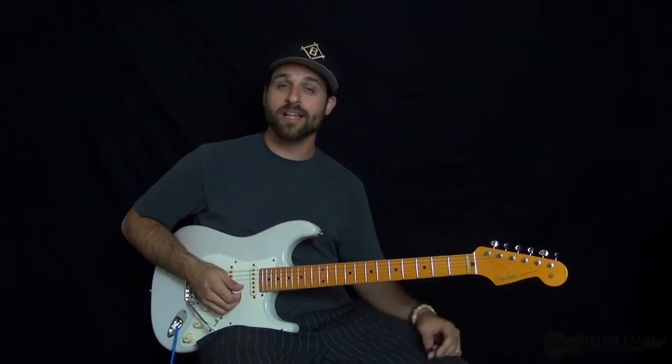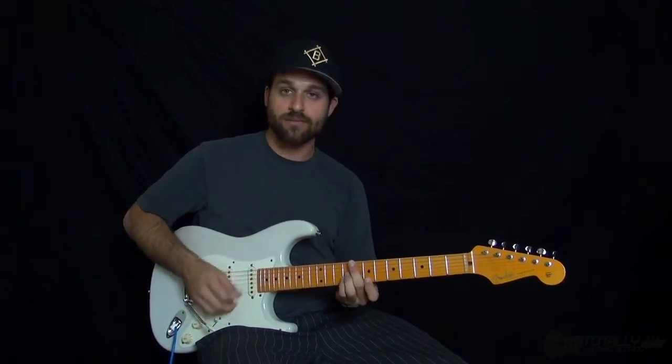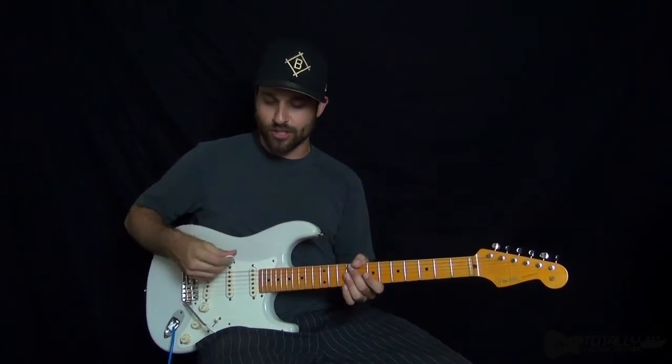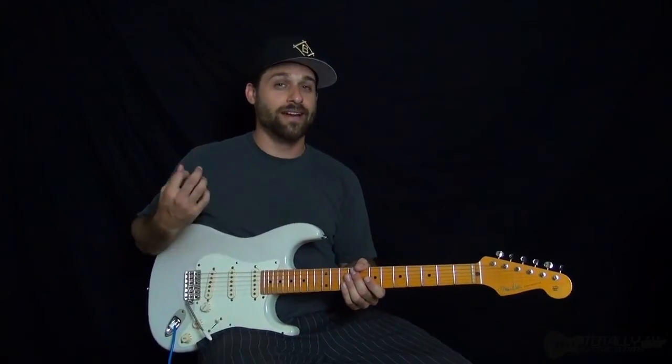I think of it like what I call 'boom chuck.' When you hear this kind of upstroke pattern — if you're doing it with a pick, you're usually going to do that with an upstroke. So you go down, which is the boom, and up, which is the chuck. So you get this boom chuck.